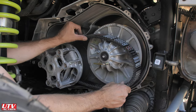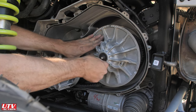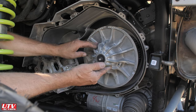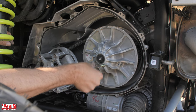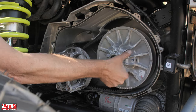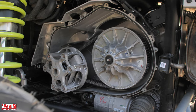Put it on the primary first, and then put it on the secondary — just reverse how we took it off. Then back this part off, and give it a little spin so it tightens back up. That way when you put the cover back on, it doesn't pinch on the side of the belt. That's it — that's a Razor Turbo R belt change.